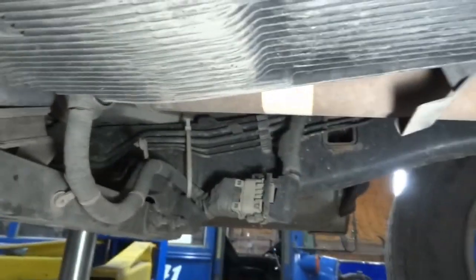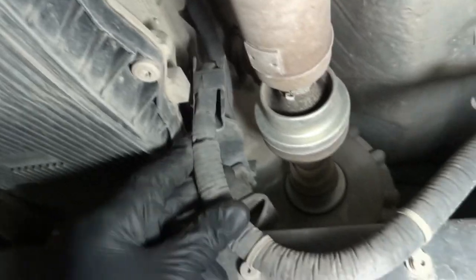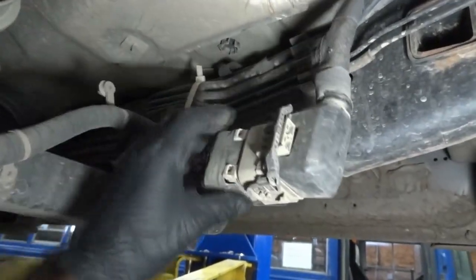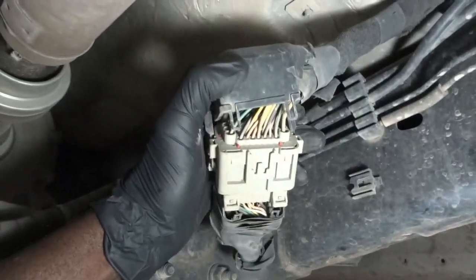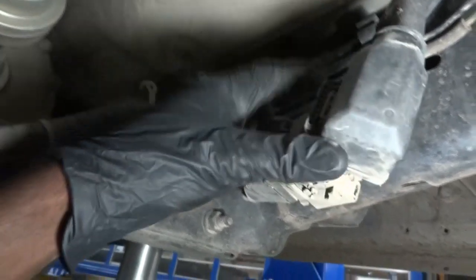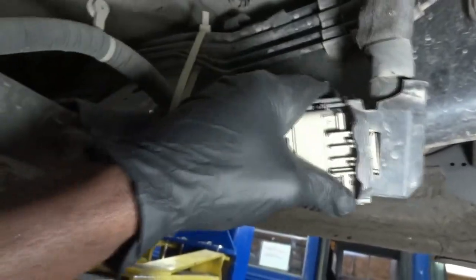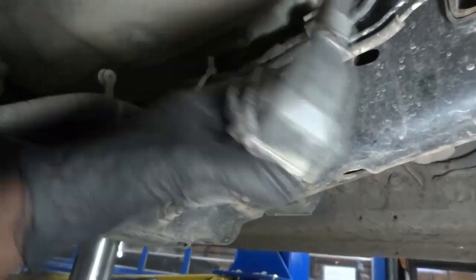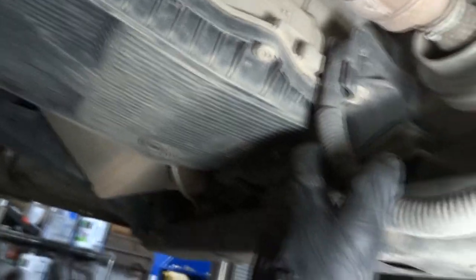There's something that's catching my attention here. This is the harness that goes to the transmission control unit, and I noticed that this connector here is loose. So this is loose — look at this. I'm going to disconnect this connector and look at it, because maybe our problem is here. This is the harness that goes all the way to the transmission control unit.